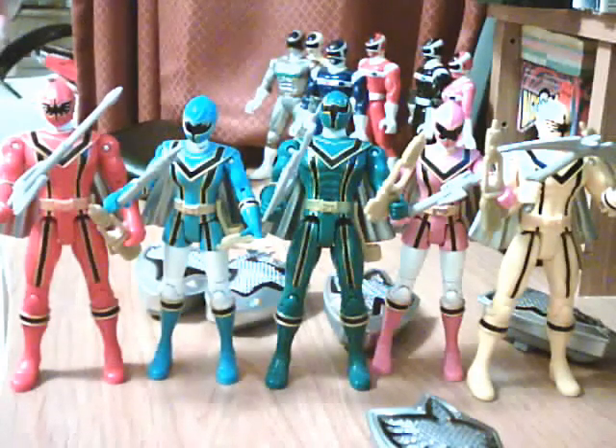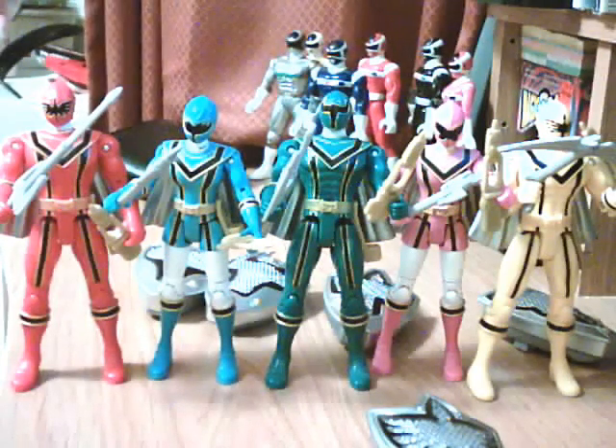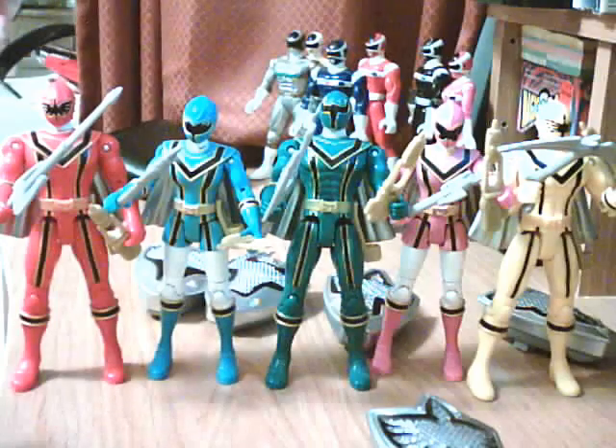Anyways, let's get started. These figures in particular are highly detailed. They have these black lines running through, and each black line is outlined with gold — same with the rings on their boots and gloves. Also their visor.